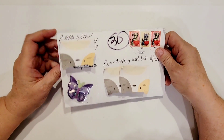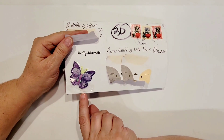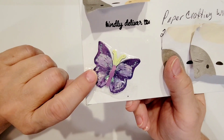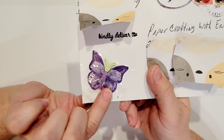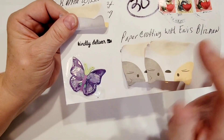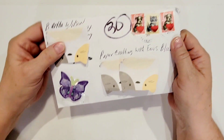This entry is coming from Bertha Wilson, and it's really cute. She made me a little layered-up butterfly with some glitter on it — you can see the sparkle there. It's really cute. And she taped it down so it doesn't get ripped off by the post office. She's also got stamped here 'Kindly Deliver To' and then my channel name. So that's really, really cute.